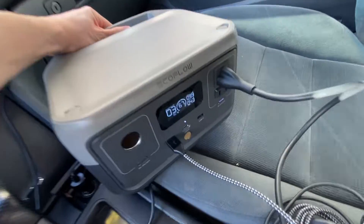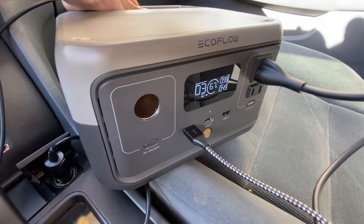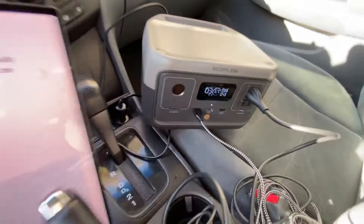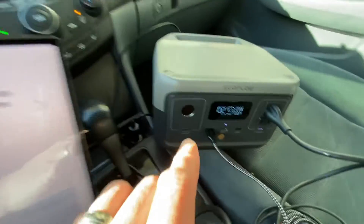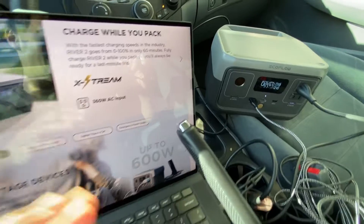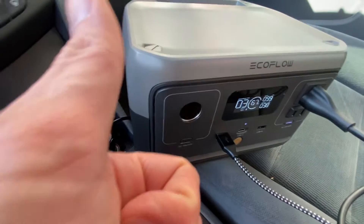This unit is only 7.7 pounds, it's very compact, it's got a little handle, and it has amazing battery performance. I take this thing everywhere I go now — it's something I have to have with me, otherwise I'm always worrying about running out of power. With the EcoFlow River 2, I'm buffered, I've got power, and it gets a huge thumbs up from me.